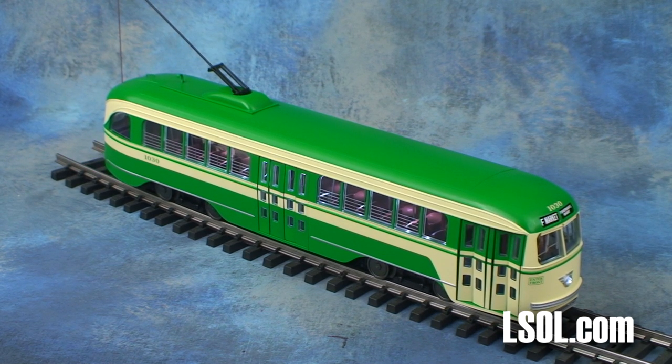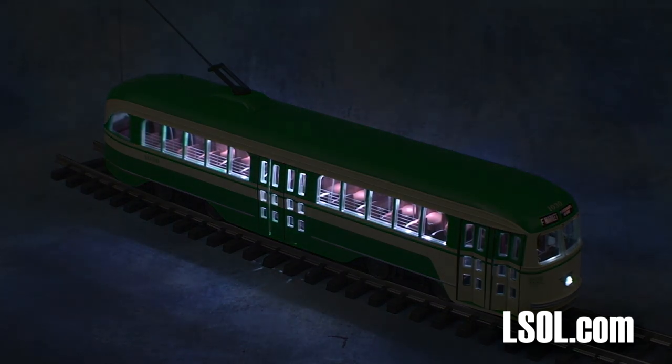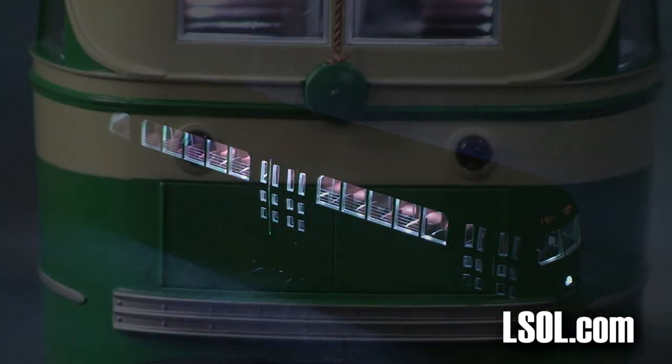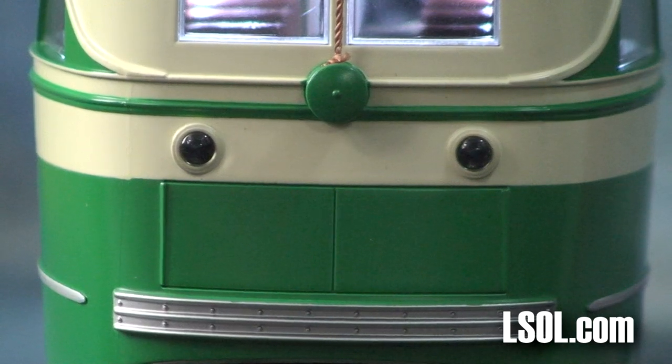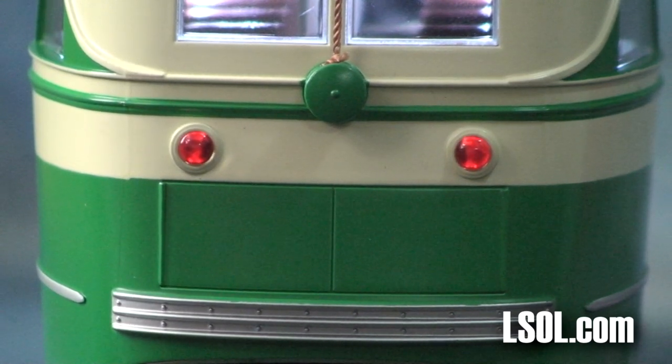One neat feature are the interior lights. You can take a look here to see exactly what they'll look like on your railroad. There's also a neat feature of brake lights. As the unit is running and you slow down, the brake lights will come on as the unit and the electronics inside sense that there is less power being applied to the trolley. There's a small delay, but it's kind of a neat feature.